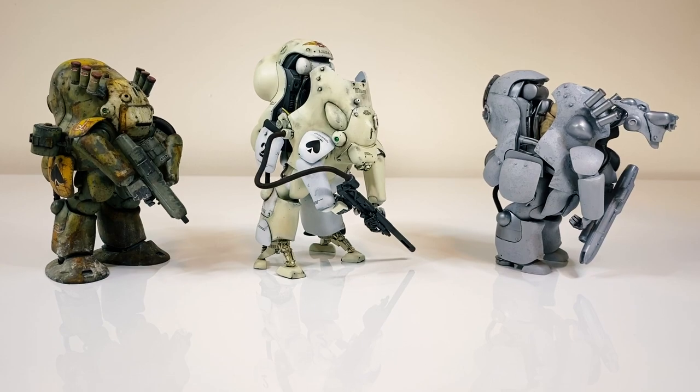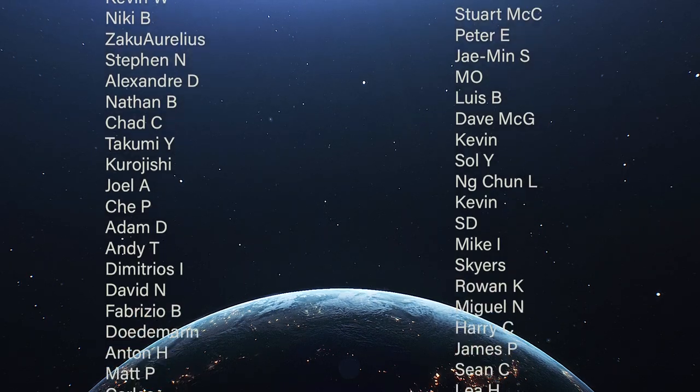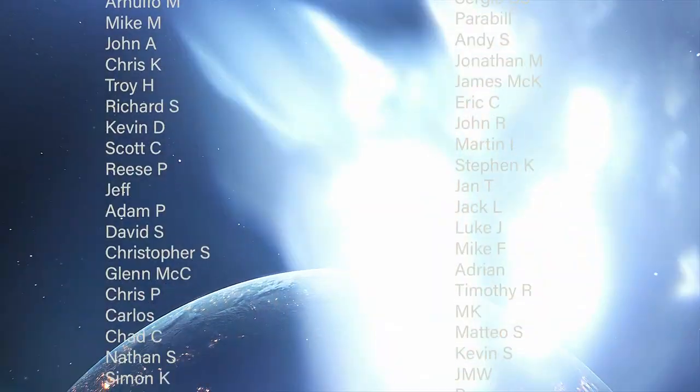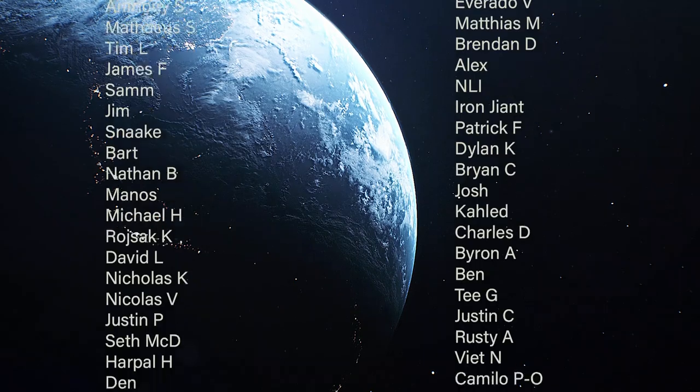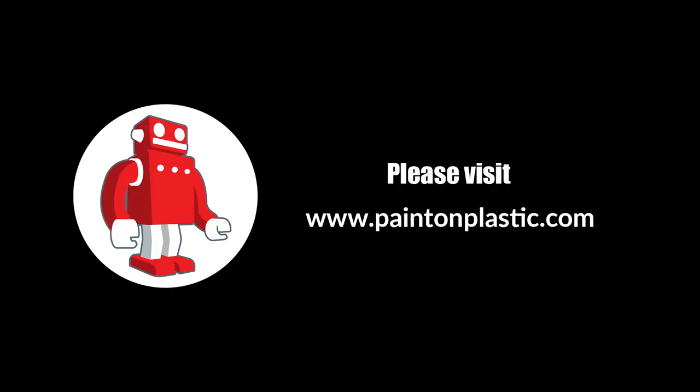Thanks a bunch, guys. I really hope this video was good for you. Please like and subscribe and do all the YouTube-y things. I also want to say a very heartfelt thank you during this really tough year — so many of my wonderful fans have stuck by me and I sincerely appreciate you for allowing me to continue with this. Thanks a bunch, guys. More soon. Bye.